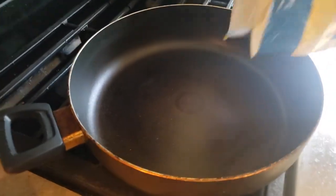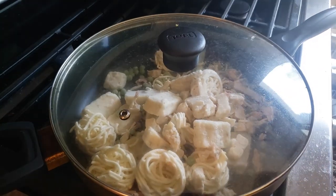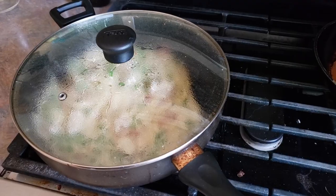We're good on there, and just dump it in. All you do after that is cover it with a lid, and we're going to let this cook for about 10 to 11 minutes, stirring occasionally.